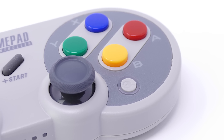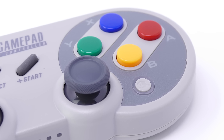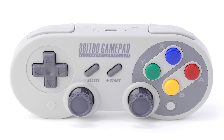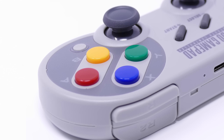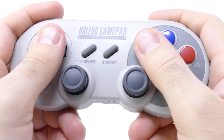There are two models of the SF30 Pro gamepad out there, and the one we got was the Super Famicom model with the colorful buttons. I wanted that one because I think those colorful buttons look better — and if you don't agree, you're wrong. Also, the buttons are convex instead of concave, which is a personal preference, but I prefer it this way.